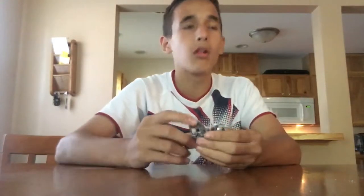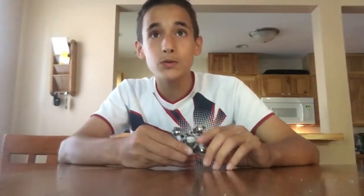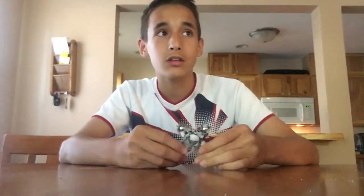I haven't uploaded in so long and I'm so sorry. I've just been really busy with soccer and school and didn't have the time. But lately it is now summer — it is June 23rd, I think — and I have free time now.